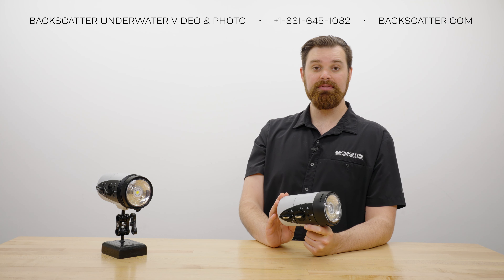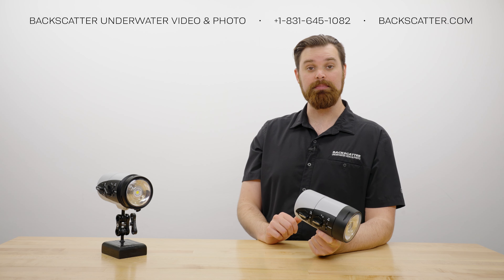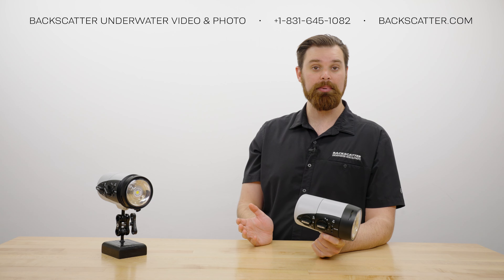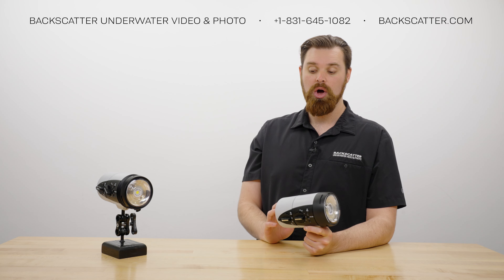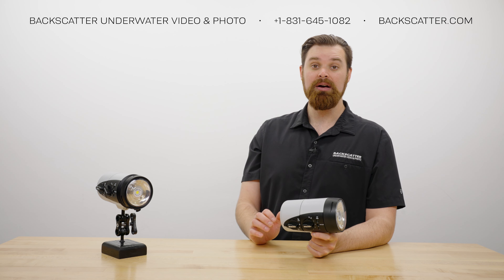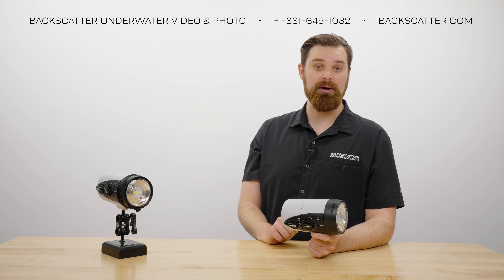In the unlikely event that water does contact the internal sections of the strobe head and battery, never reuse the battery and make sure to dispose of it properly. Then clean and dry the strobe head contacts as best as possible. Overall, if you ever find water in your battery compartment, the best thing to do is give us a call and we'll recommend the best course of action for repair.